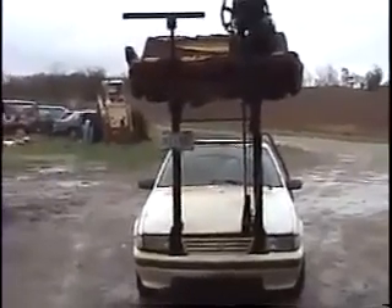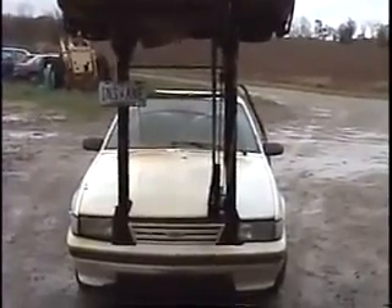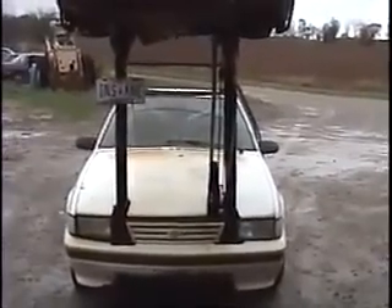Okay cowboys and girls, this is how you make a redneck roller coaster. The first thing that's very important is you can only use a Cavalier, a Sunbird, a Grand Am, or a similar GM car because of how the steering mechanism works. The steering mechanism is mounted on the firewall, which gives us access for our steering shaft which has to come over top of the transmission.